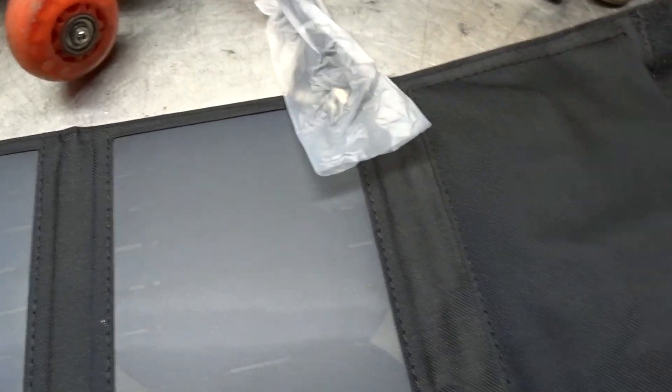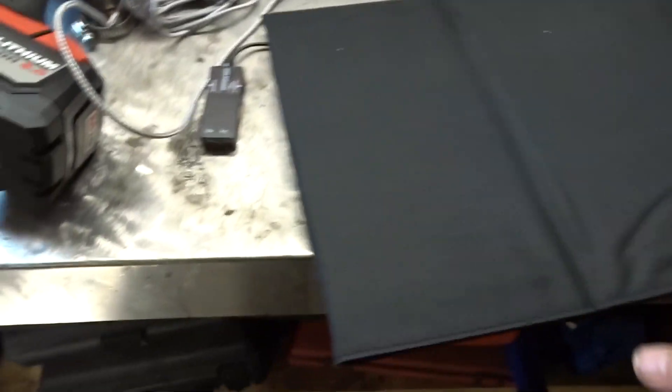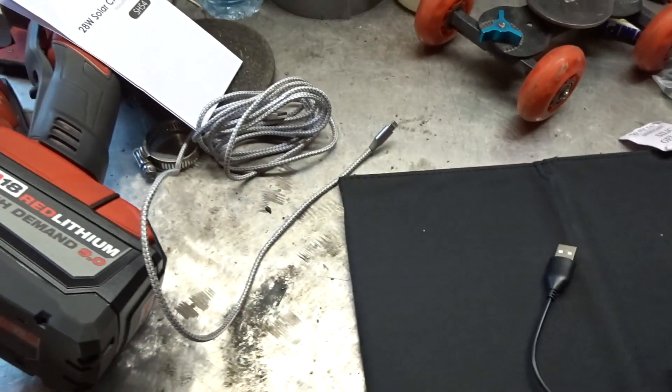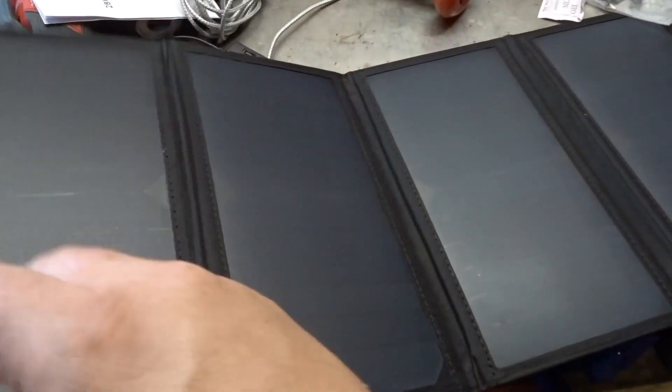It comes with a micro USB and clips like that to hold it up. Today's video we're gonna charge my cell phone, and I also got this device right here so we can measure some voltage. Let's get this set up in the sun and see what we can discover with this panel.